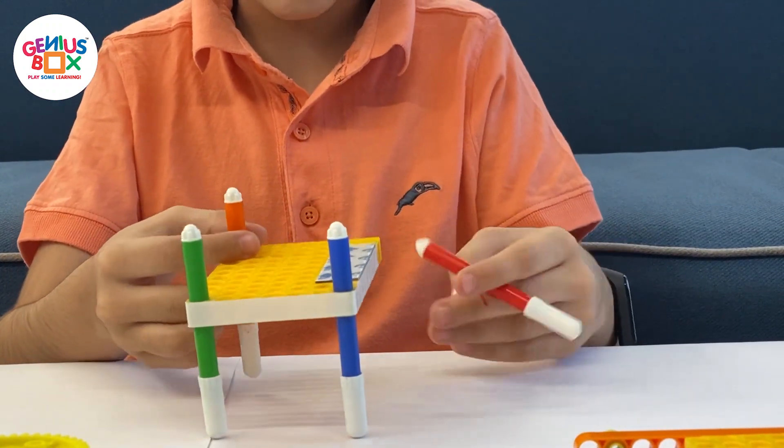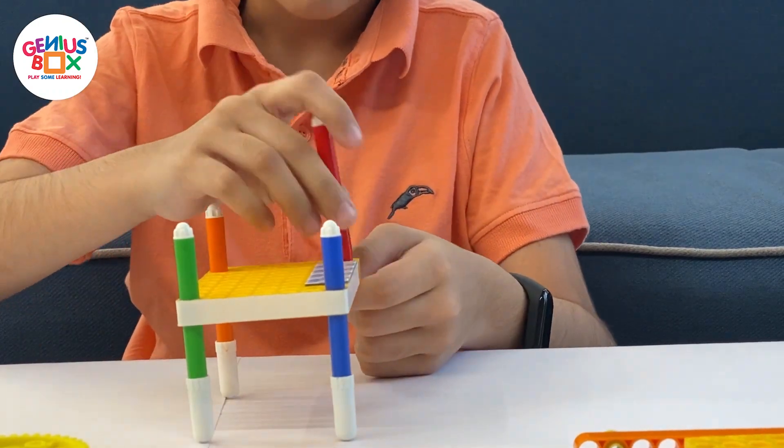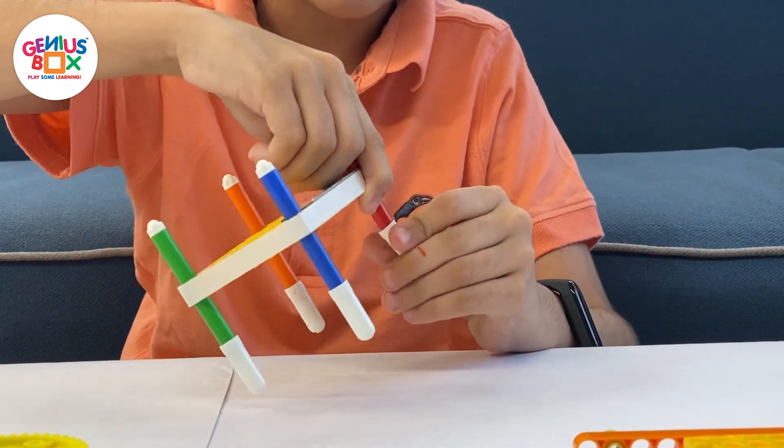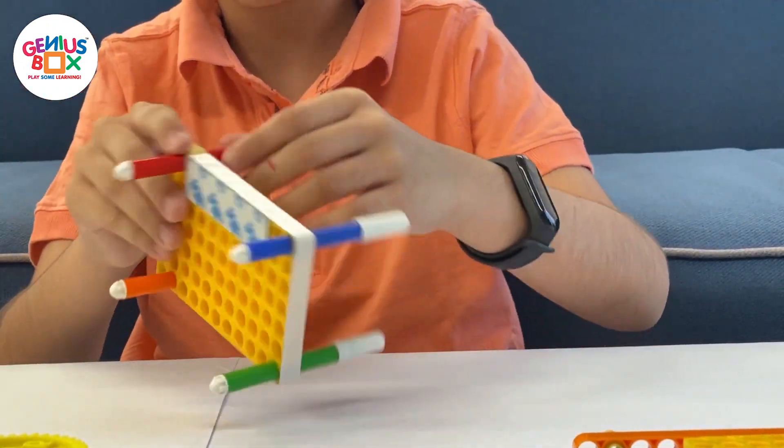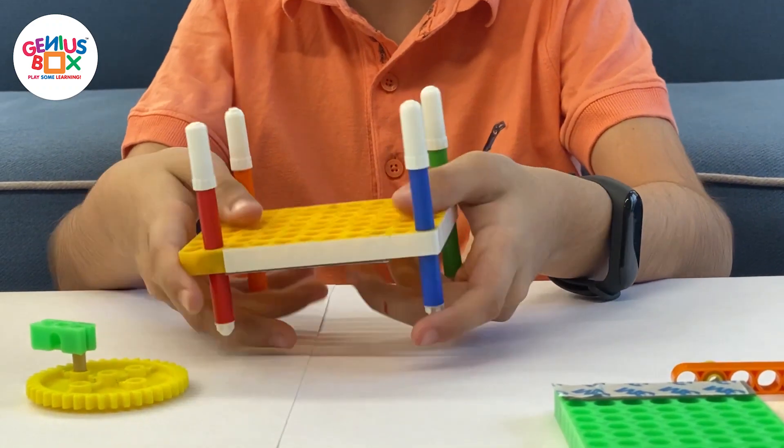We have to keep the sketch pens at the back — one hole in front of the four corners, which is where they should be placed.